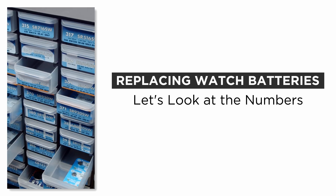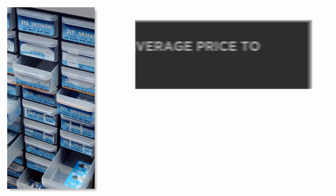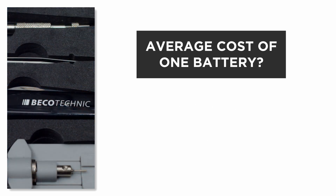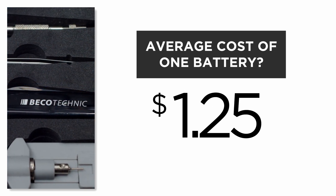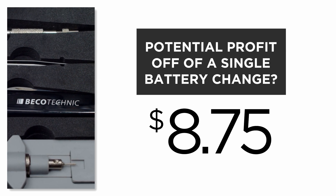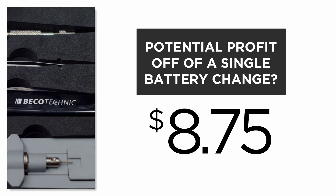So let's talk about numbers for a second. The average price in the U.S. for a battery change is about $10, and your average cost of that battery is about $1.25. So right there you've made a profit of $8.75 — that's an 88% profit. Not too bad.